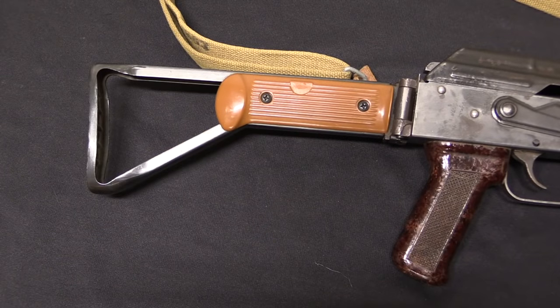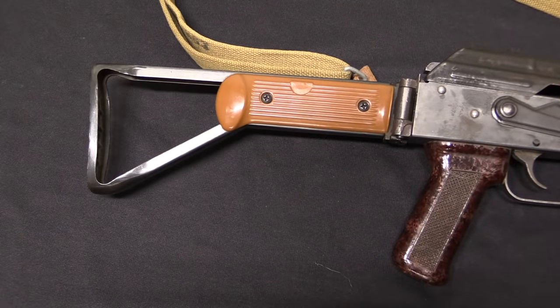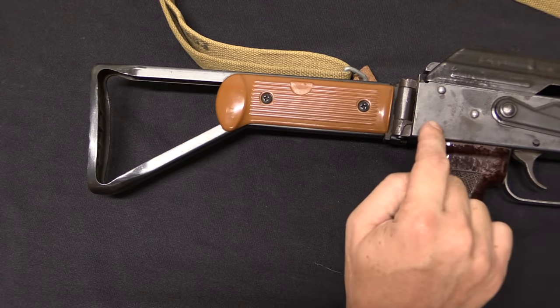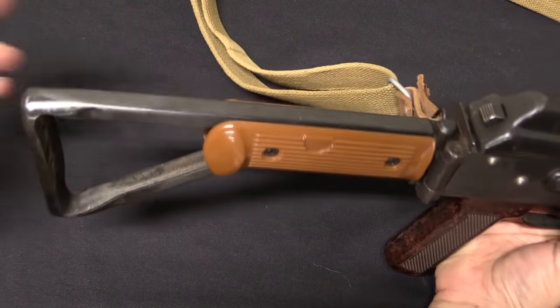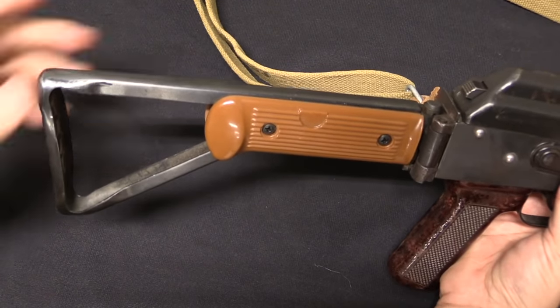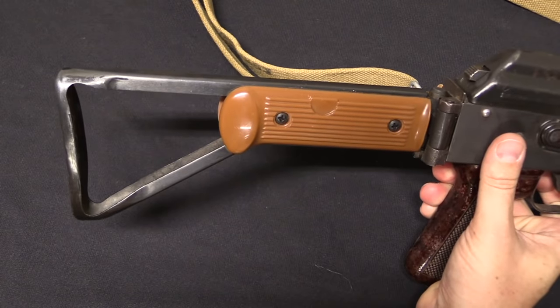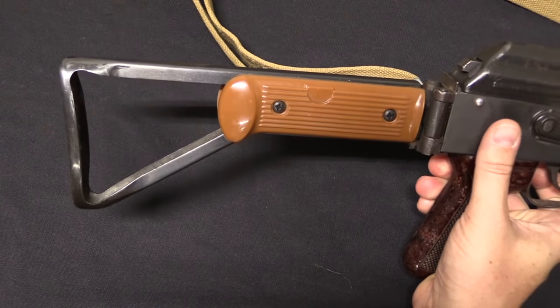Definitely the most unusual part on this whole thing is the stock. When I was looking at stocks, I wanted a folding stock - I didn't want an underfolder. The next most common option would have been a Romanian, East German, or Polish side folding stock - the ones with a single strut and a triangular butt pad plate. Those are nice because they screw right into the same rear trunnion as the standard wood stock, but the problem is those stocks suck. They're uncomfortable to shoot, give a lousy cheek weld. The Hungarian side folding stocks are even worse - just a strut and a pad, pretty much the Sten of AK stocks.